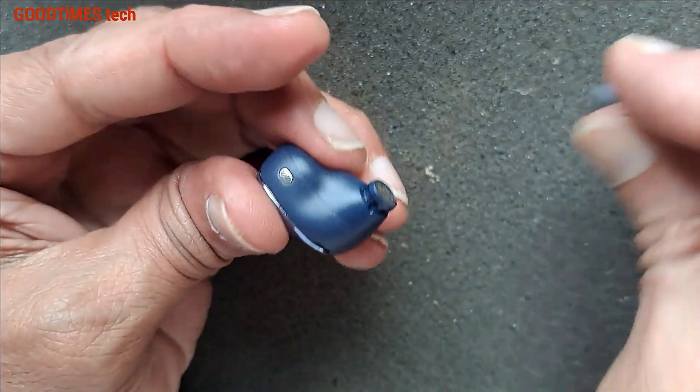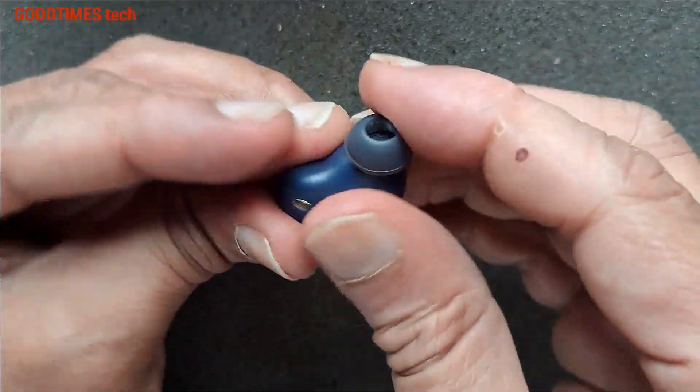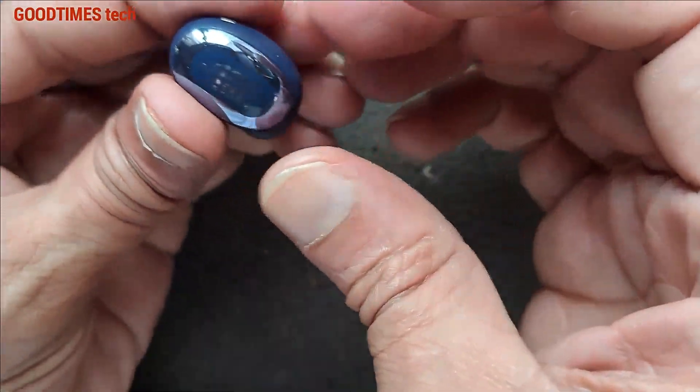Okay, now it's good. Press it into the charging case. Same thing with the other bud.